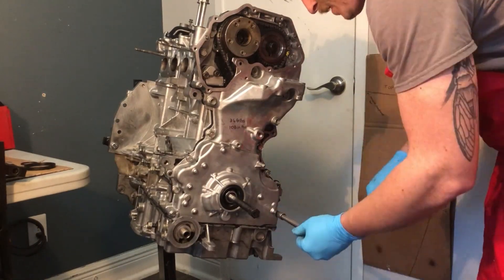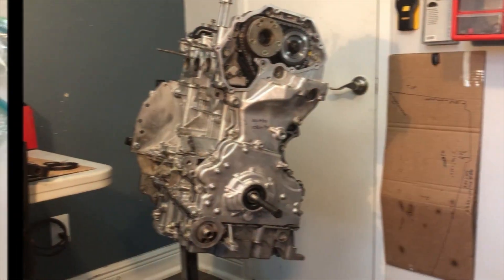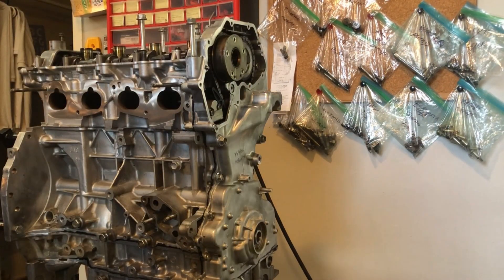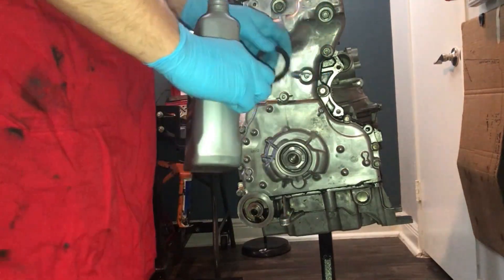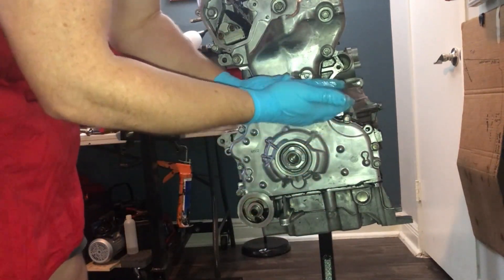The timing chain slack guide bolts and the timing chain guide bolts are torqued to 144 inch-pounds. The timing chain tensioner and the balance shaft chain tensioner bolts are both torqued to 61 inch-pounds.